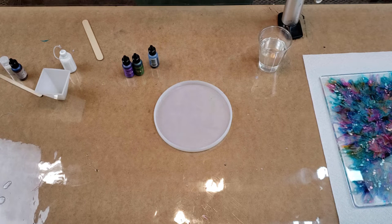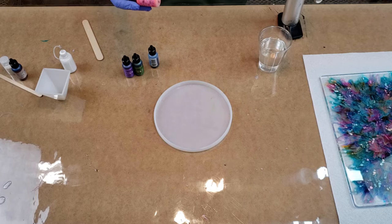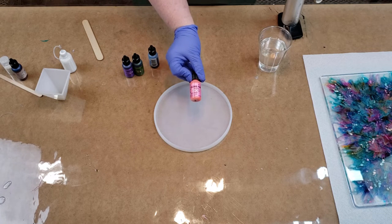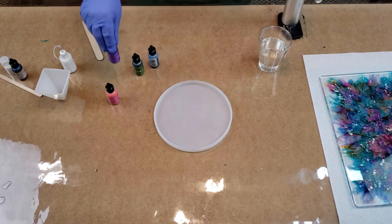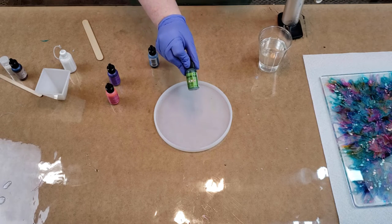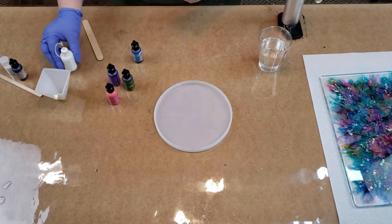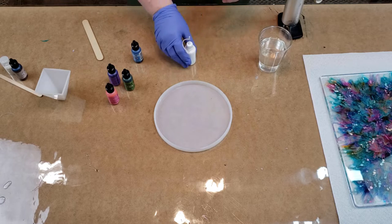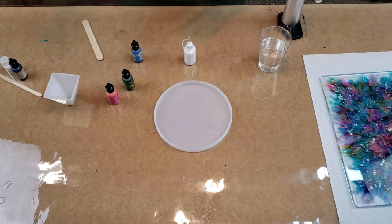I'm trying some new alcohol ink — it's Pearl Alcohol Pearl by Ranger and I don't know how it's going to work because I've never used it. It's got a little ball in it so I'm hoping it doesn't float on the top like gold. I'm using Enchanted and Villainous and Envy, and then just a regular one, Stonewashed, because I wanted a blue. And I've got my white. Let me get these shook up.